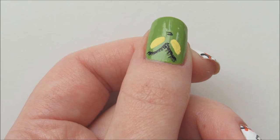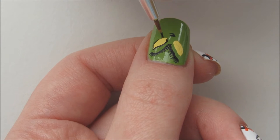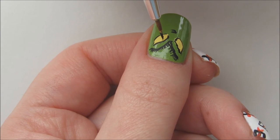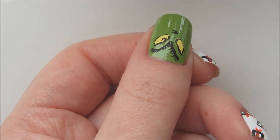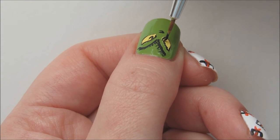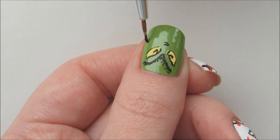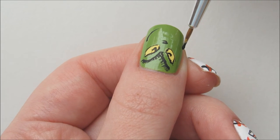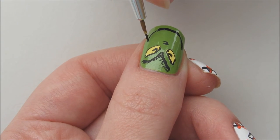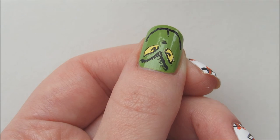Then add tiny hairs to the lines. With a very light hand, outline the eyes with black acrylic paint and add pupils. Now for his mischievous grin — start on either side of the nail before meeting the two lines up in the middle. Add a small line above the smile, and that's it for the Grinch.